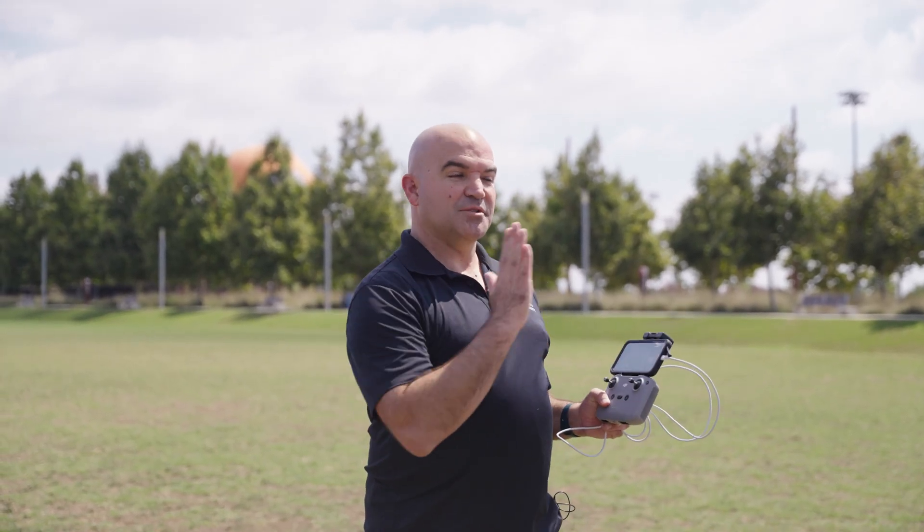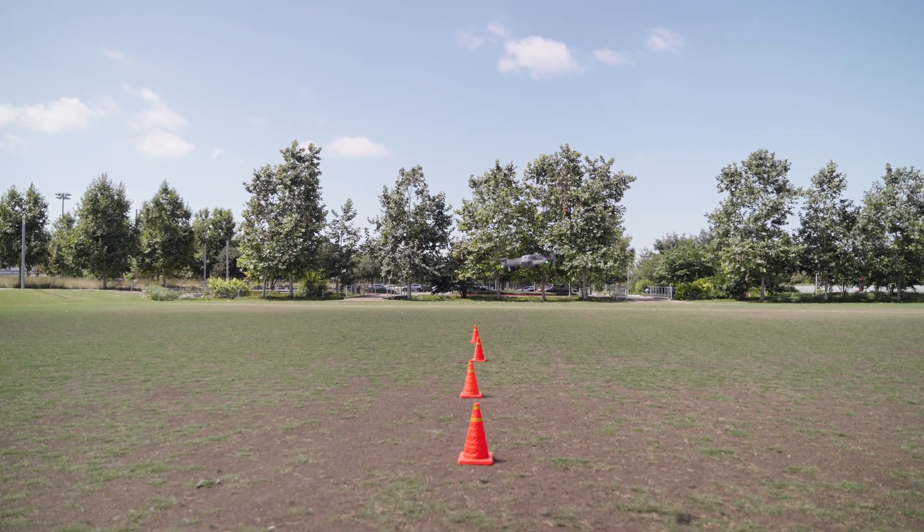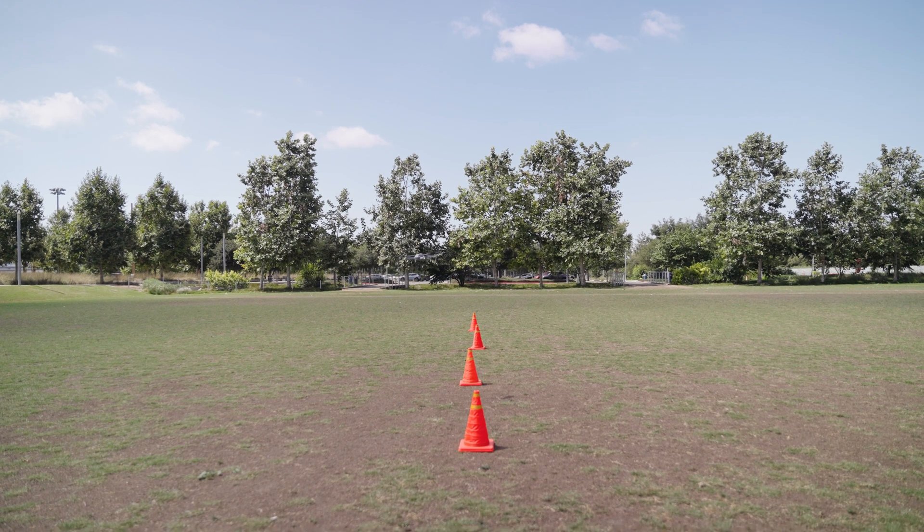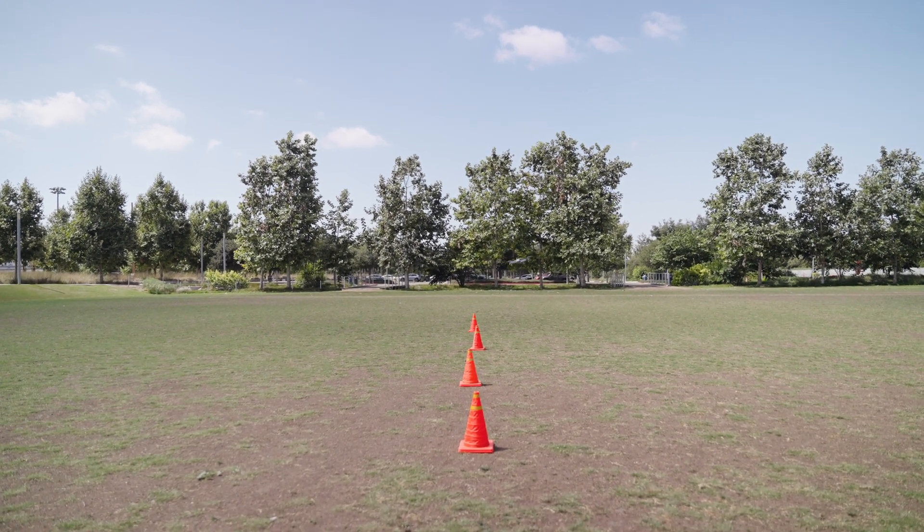Drill number four will be our last one with the cones inline. We're going to do a slalom course going in and out of the cones. This is another one you can vary up by going backwards or changing the direction of the drone to add an extra bit of challenge.